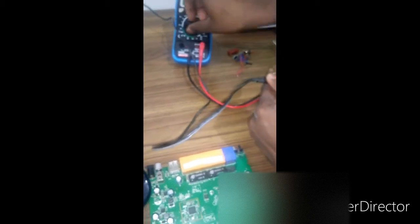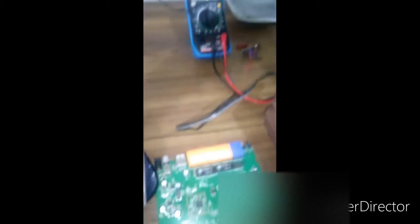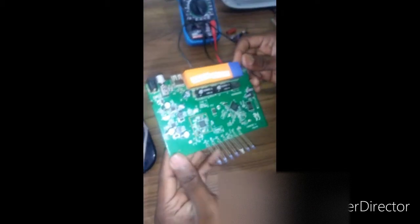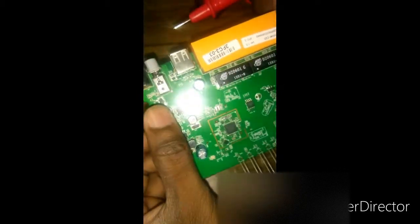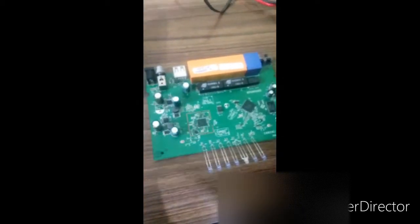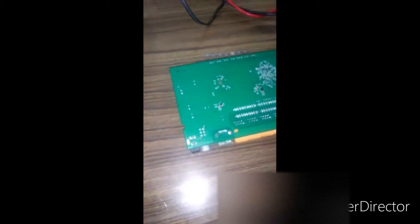So let's identify what the problem is. This is the circuit of the TP-Link router. I have disconnected the antennas. I figured out that the capacitors look good but I don't see any physical damage. Let me check the capacitors one by one.